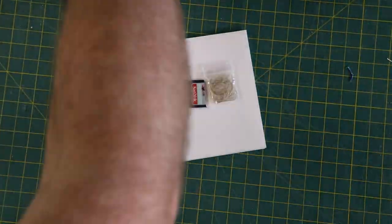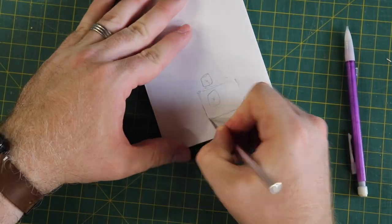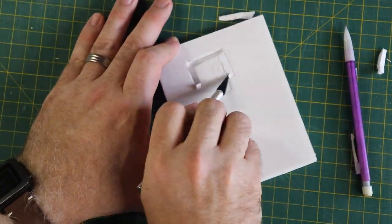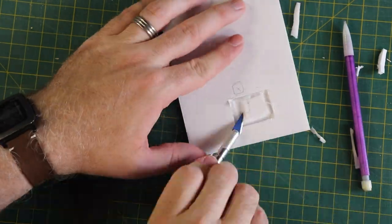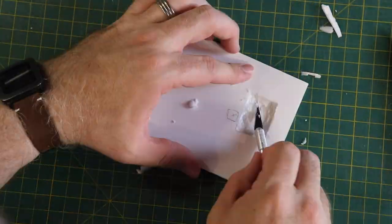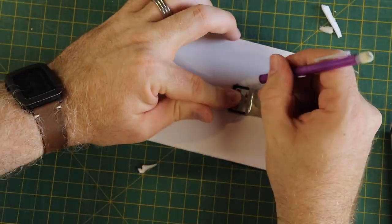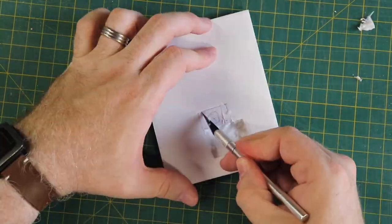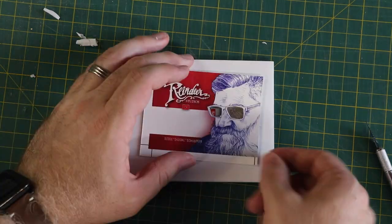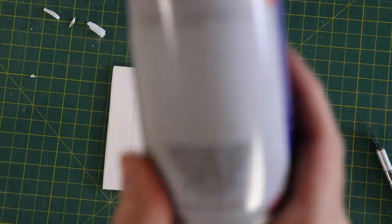I found these tiny little baggies for my beard hair — this won't be gross or anything. I'm taking some foam cardboard and cutting out a little pocket for the relics to sit in with my X-Acto knife. Beard hair hole works — that's hard to say. There's the SD card. Making sure everything lines up. Looking pretty good.